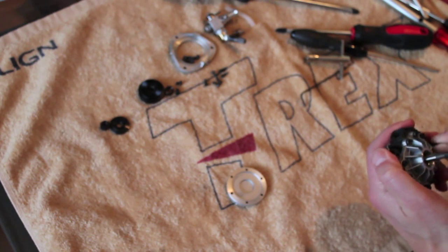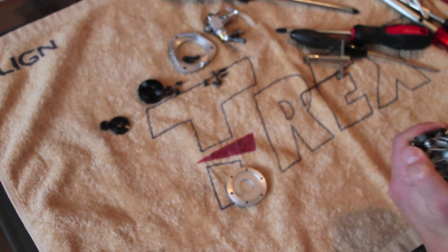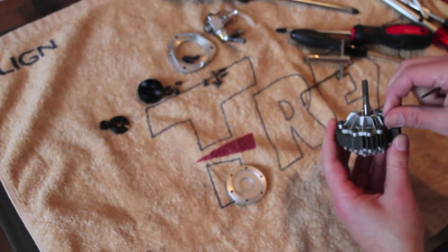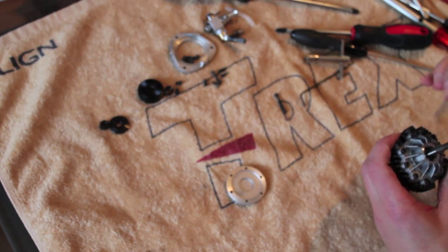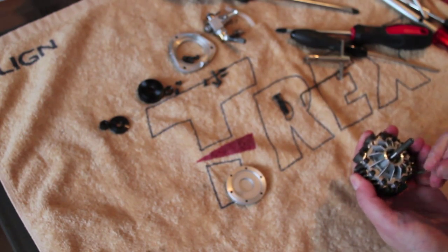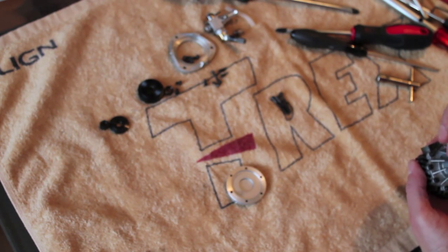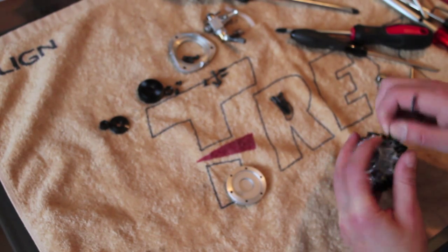When you unscrew those screws, try to do it in a cross-assembly fashion — and of course the same when you tighten them down. When all the screws are loose, it's just a matter of picking them out. Very soon it's going to get interesting — I think it is interesting anyway, and since you're watching this I believe you think so too. There is one of the screws that has a nut on the backside.